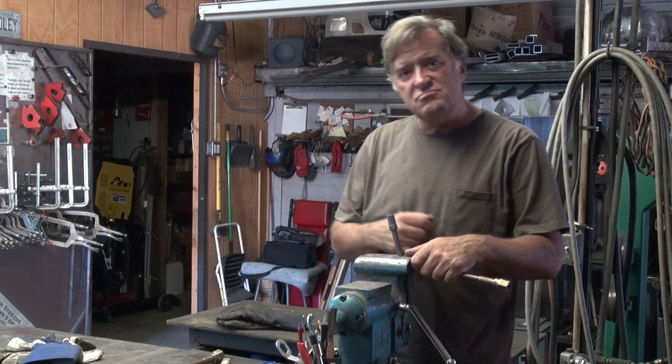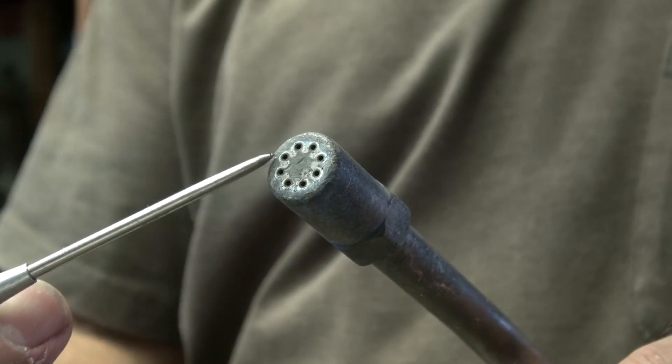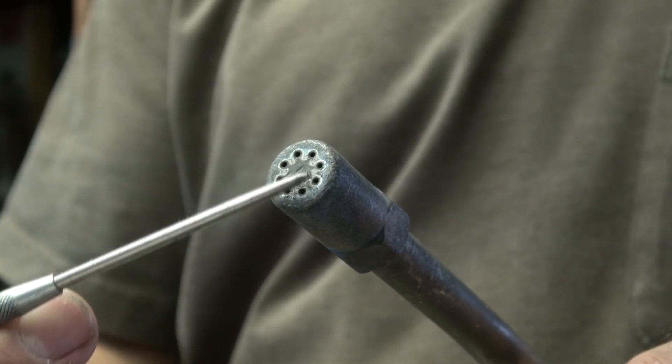So what are you using a rosebud for? What's it do? This is the end that's attached to the torch handle itself. It's got this big tip on the end of it. You see there's lots of little holes in it right there. That's where the flame comes out. It's called a rosebud because of the size of the flame it makes.